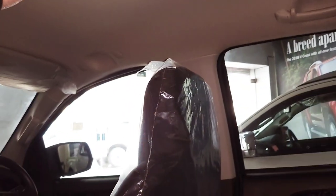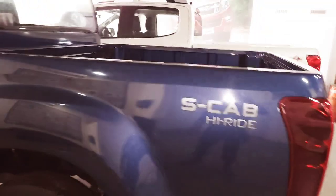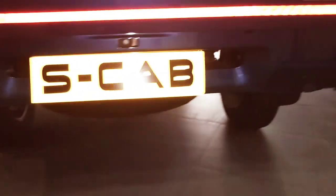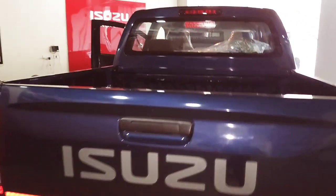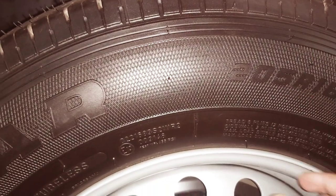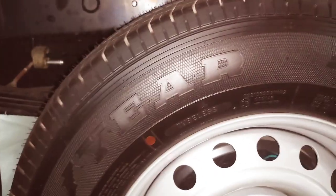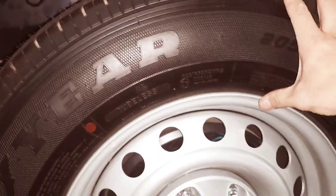There's no surround sound system. I'll put on the lights for better clarity. This is the S-Cab high ride. They don't have bumper sensors, but maybe you can add those as accessories. It sits on 16-inch rims — 205/70 or 75 profile, I'm not sure — but definitely 16-inch rims.